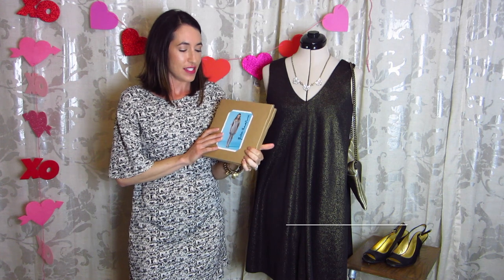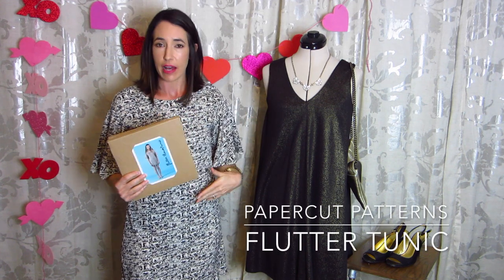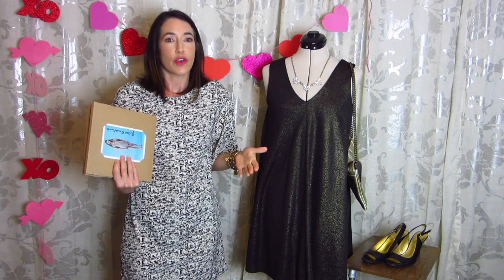Bonus outfit — I'm actually wearing another Papercut Pattern. I didn't really mean for this to be a theme, but it just kind of worked out this way. This is the Flutter Blouse or Tunic — it can be both. I've made it as a blouse out of a nice silk; this is the tunic length here. It's got really sweet flutter sleeves that I think are just really romantic for Valentine's Day. I think you could really wear this for no matter what you do on Valentine's Day. For brunch in the morning, put on booties or flats, add tights — it is rather short, but that's what makes it so cute. You could take it into the afternoon with flats, or in the evening throw on heels and it's pretty sexy.